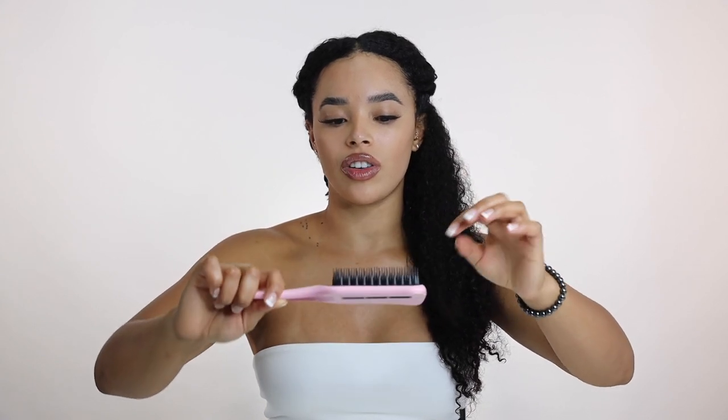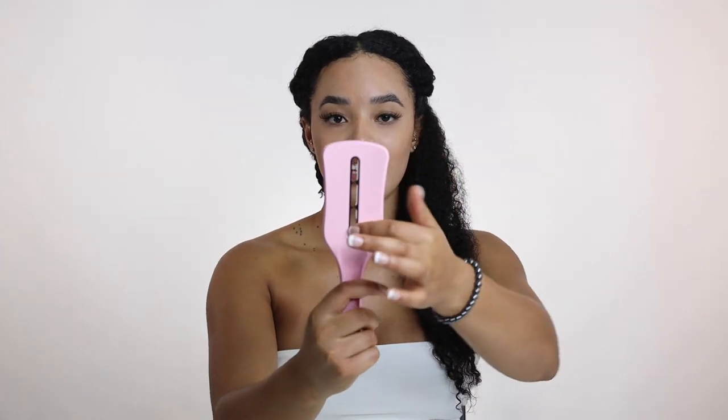I also got this Tangle Teezer today. I've actually never seen this in stores before, so I was pleasantly surprised. It's the same as the classic brush, but it has these teeth on it — these are heat resistant and made out of some sort of silicone. It has a slightly different feel, and it has these holes in the middle so that the airflow goes through, which will make it a lot faster to blow dry my hair.